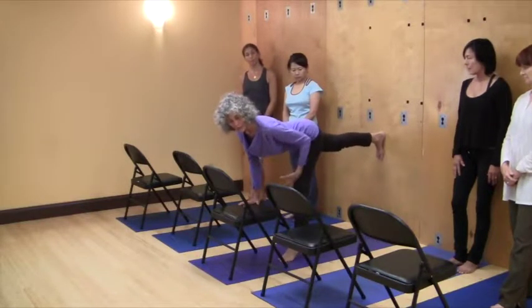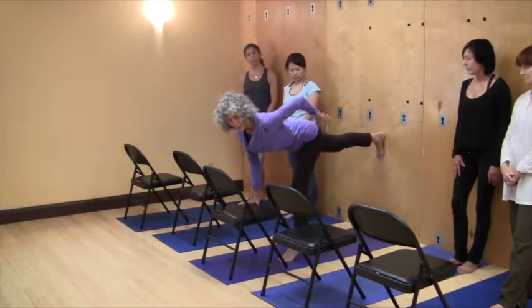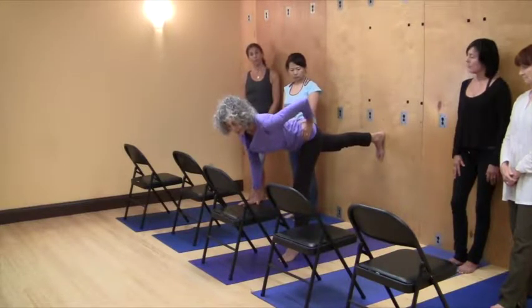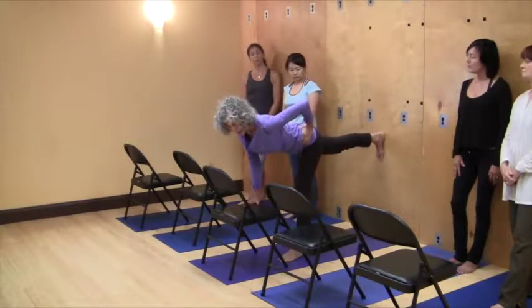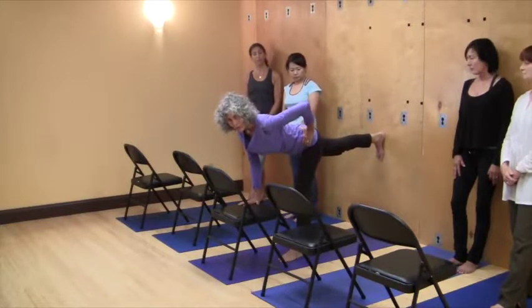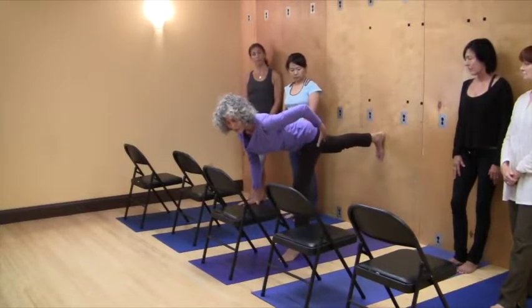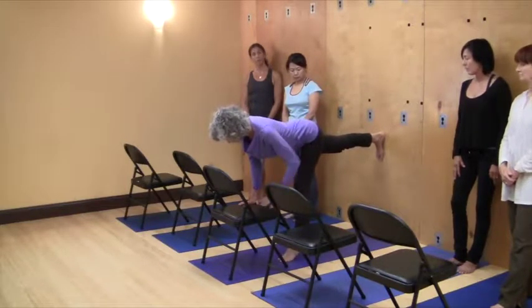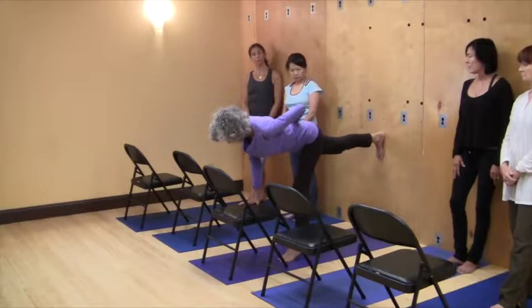As I lift up on the ball of my foot, I'm creating space in this hip. Then I think of keeping this hip light and lifted as I release that heel down. It's really incredible just to feel the spaciousness you can create just by lifting through the ball of your foot. It's creating space in my whole pelvis and in my sacrum — it's really, really important.